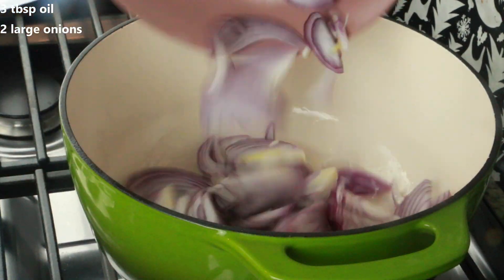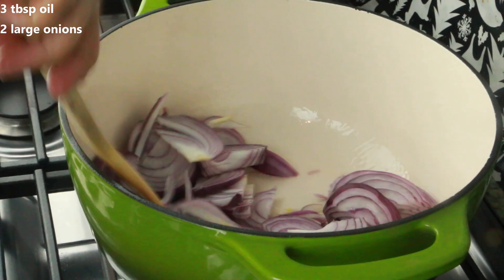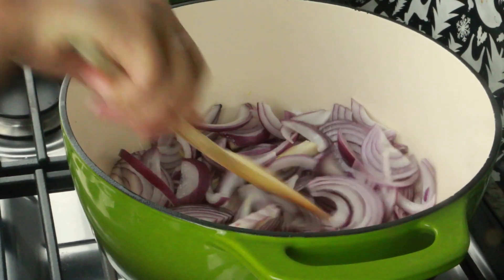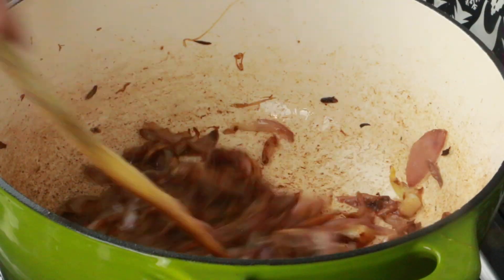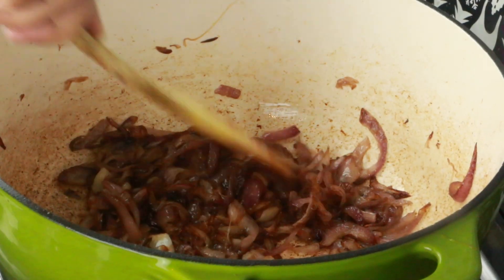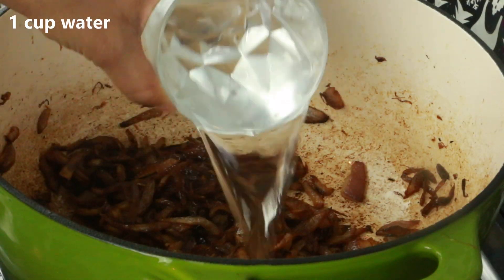To start off, I have a large pot. I'm adding two large sliced onions and then sautéing until they nicely caramelize into a dark, deep brown color. Just as you can see, they're nicely caramelized. At this point, I'm going to add one cup of water.